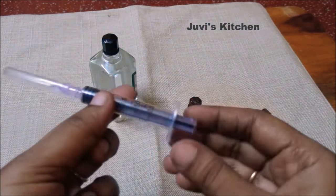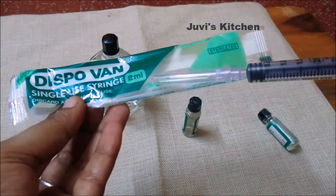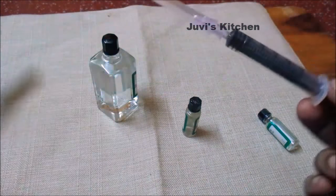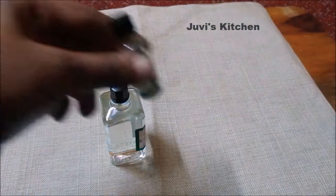This is a disposal injection in the need section. You can use 2 ml of the injection. This is only 5 rupees. We open it and open the syringe.